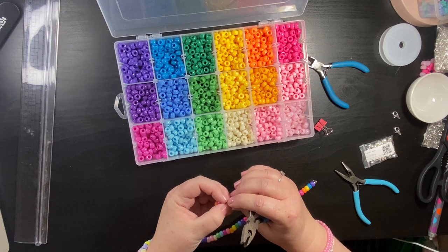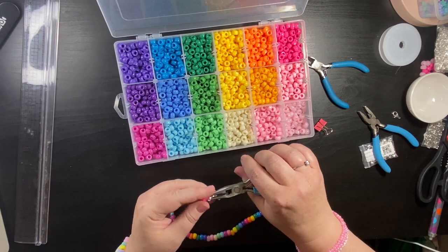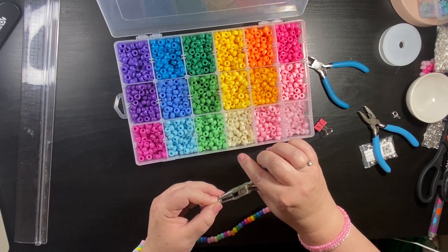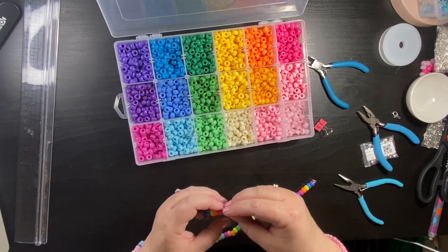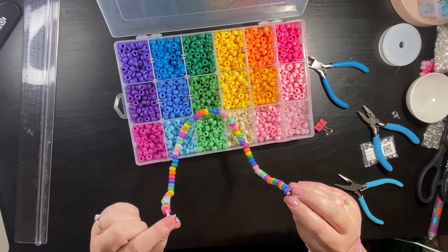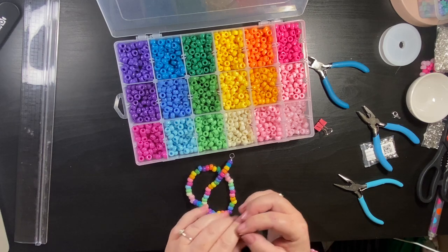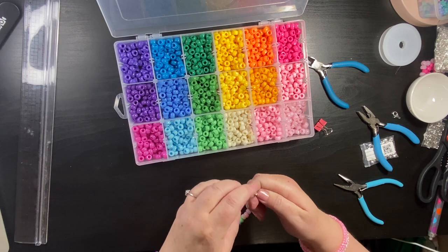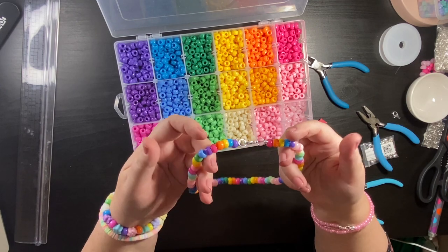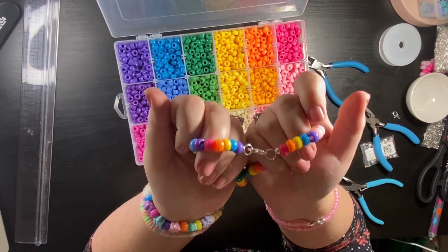There we go — make sure that's secure. And there we have our necklace! There's our beaded necklace — the lobster clasp and split rings used as jump rings.